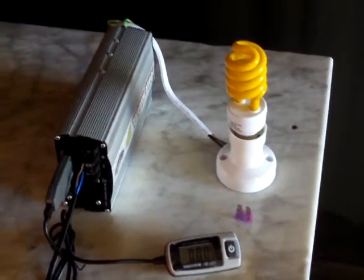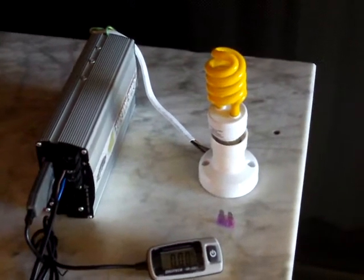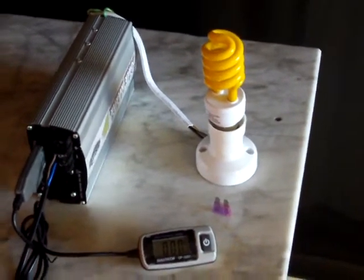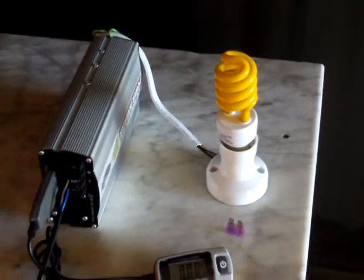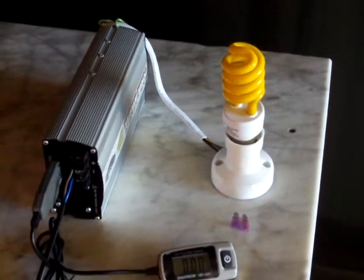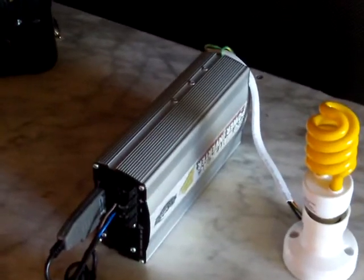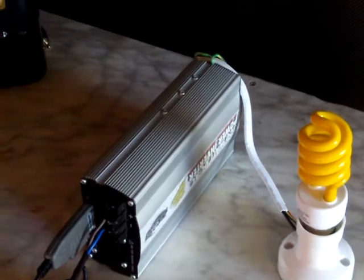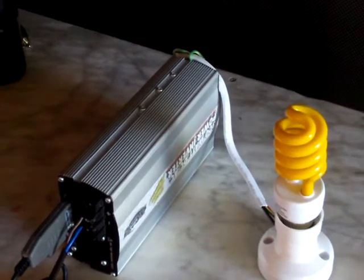Whether using wind power or solar power, the DC voltage is being stored in a battery bank. This is to show an efficient way of using the DC in your home. What we have here is a 300 watt DC to AC inverter. It's a modified sine wave, so they are the cheapest ones.